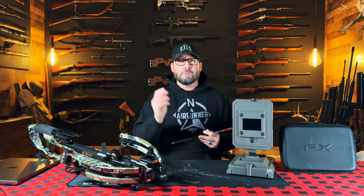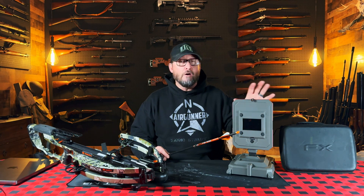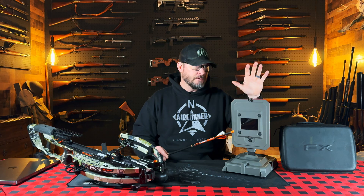Hey everybody, Chris the Up North Air Gunner. So today, real quick, I really wanted to put out this video to give you guys the heads up that the FX True Ballistics Chronograph is on sale for $100 off from any FX dealer. You can get these at Utah Air Guns or any FX dealer right now. That $100 off just makes this thing a must-have in your toolkit anyway, but at $100 off it makes it a really great value.